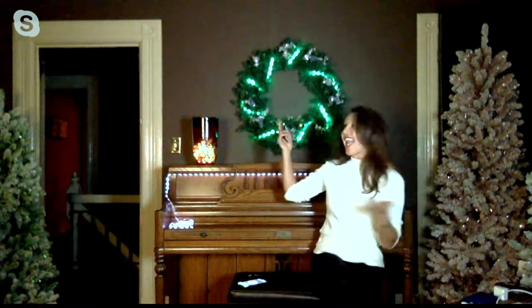It's awesome to be here. Well, hello, everybody. I'm Michelle Bonacourt. Welcome to my home. I am here with item number H229828, the Kringle Express LED light strip.